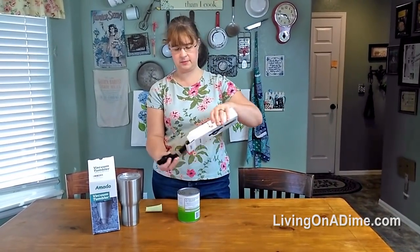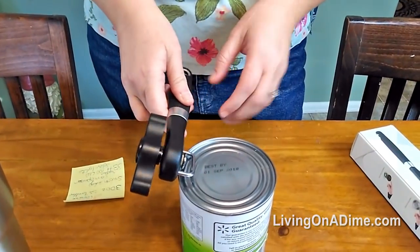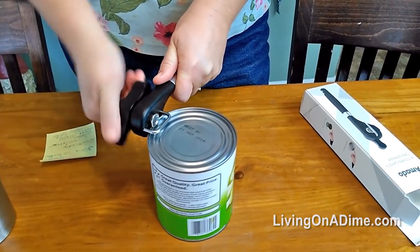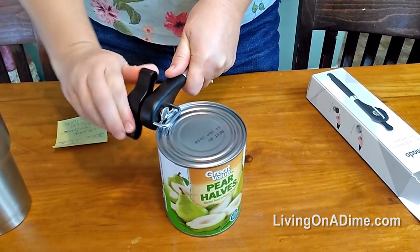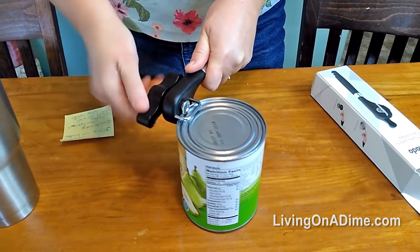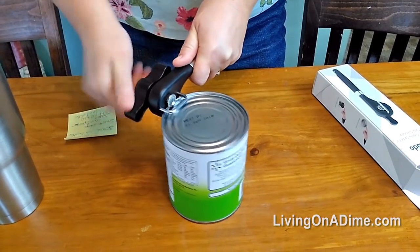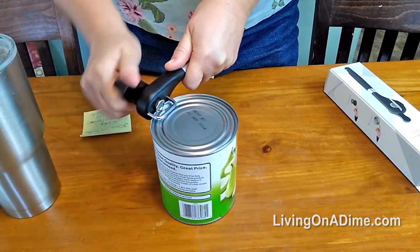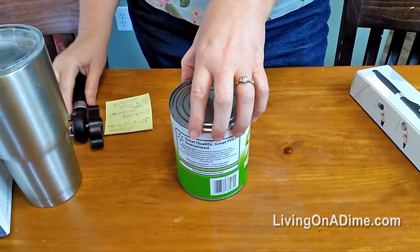The other thing they sent me was a kitchen safety can opener. This is the first time I've used this, so I'm going to give it a try here — I just thought I would demonstrate it on air. It goes smooth. I love a smooth can opener; it drives me crazy when you can't get a can opener to go. This is supposed to be a safety one so that you don't have any sharp edges.